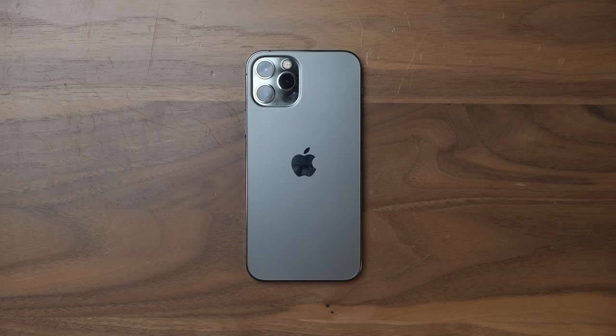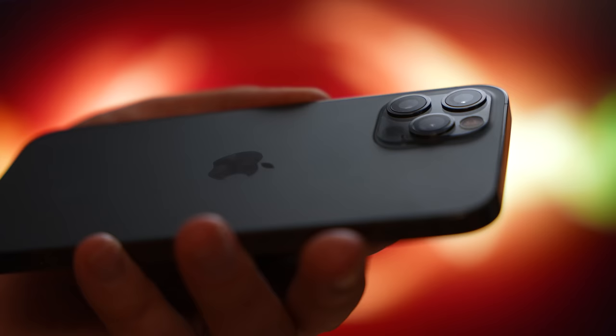Hey, it's Chris. The iPhone 12 lineup shoots Dolby Vision HDR, which is absolutely bananas. No other camera does that — not just other phones, but no other camera. So in this video I want to talk about it and explain it.